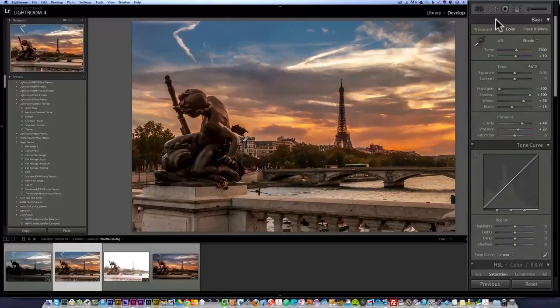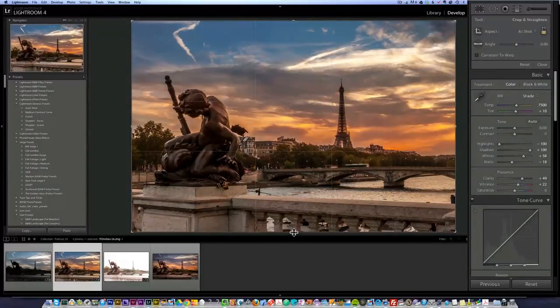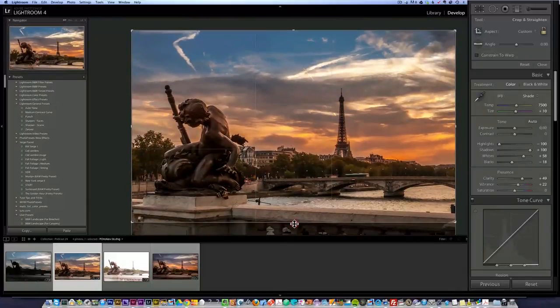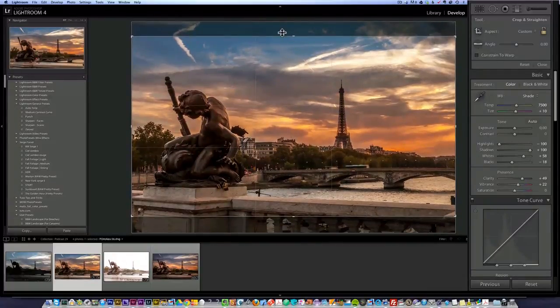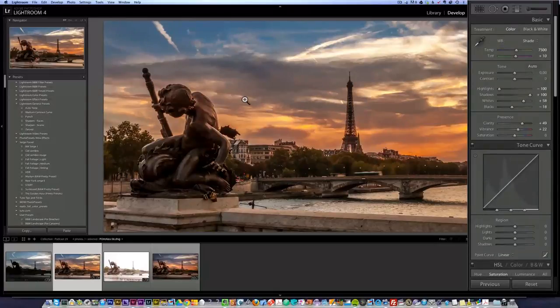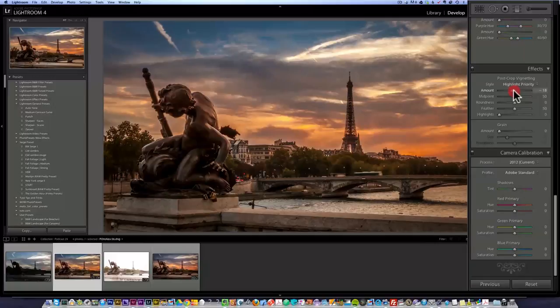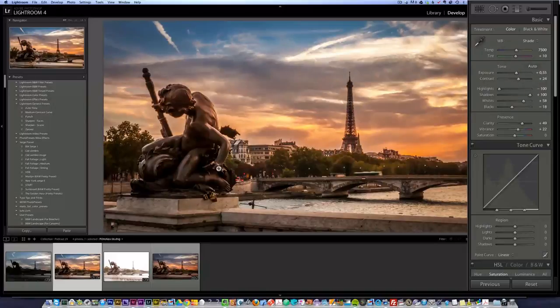Last but not least, I'm going to crop the photo. I'm going to take the crop tool and make this a bit more panoramic looking — go up like this and down like this, just to make it a bit more panoramic. I think it works well — we are more focused on the statue, more on the Eiffel Tower. Last but not least, I'm going to put some post crop vignetting so that we have more attention in the center. Maybe add a bit of contrast and a bit of exposure — not too much.